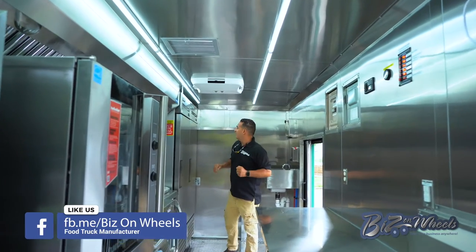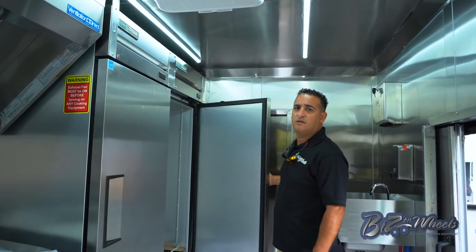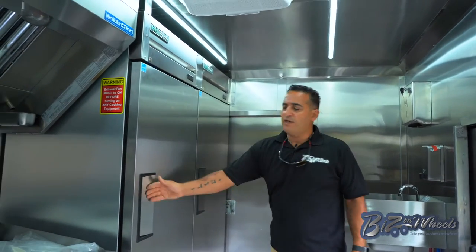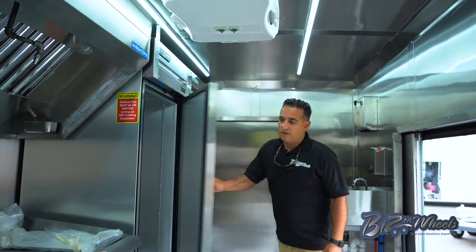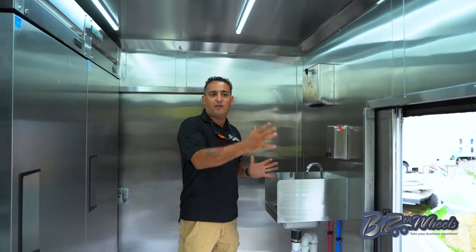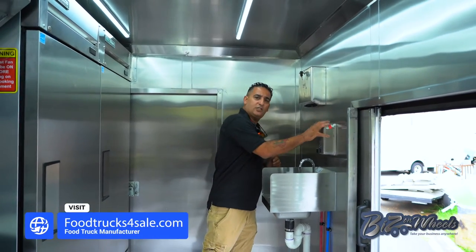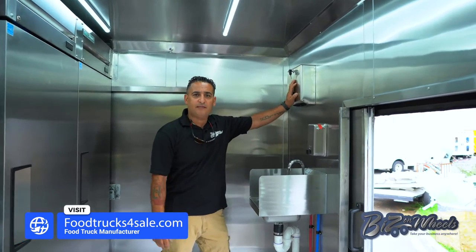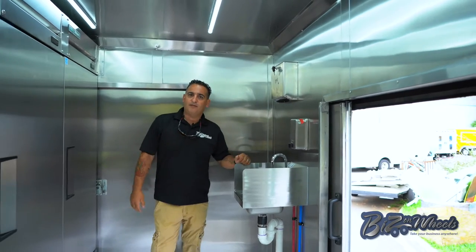Let's start on this side. You have a 23 cubic feet freezer — premium freezer. You have a 23 cubic feet refrigerator. First we have the hand sink separate from the three-compartment sink. So we have a hand sink, a soap dispenser, and a paper towel dispenser. Of course you have hot and cold water, attached to the same system as the three-compartment sink.